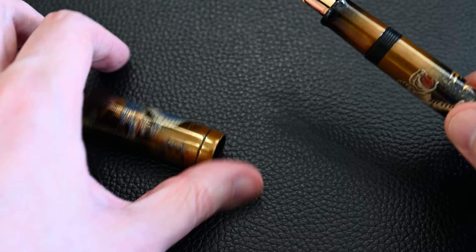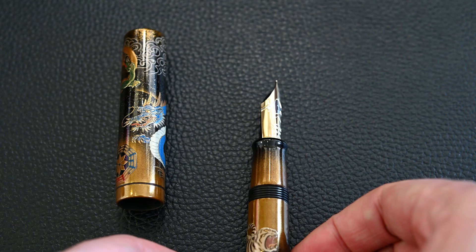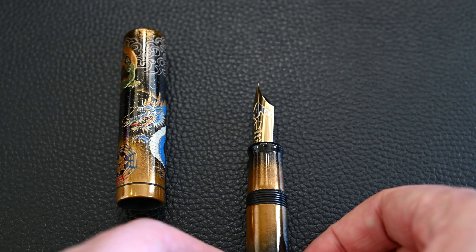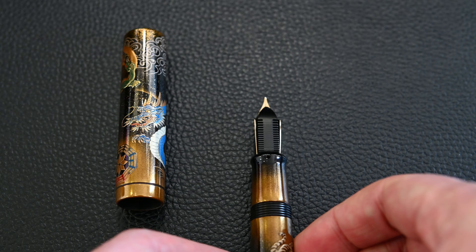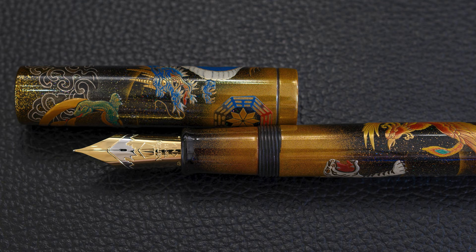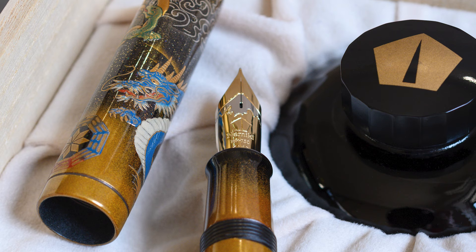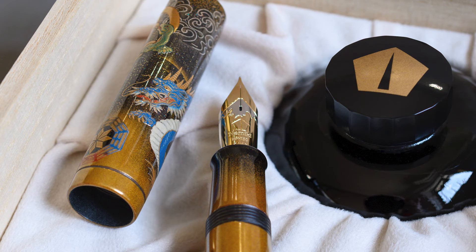Unscrewing it here, this is the size 50 18 karat gold two-tone nib with rhodium plating on the Mount Fuji snow cap. It's a very large nib as with all the size 50s, and the back is a plastic feed coated with urushi. The section has the same gold patterning so it doesn't stand out from the rest of the pen. These nibs write very smoothly with a wet flow controlled by the valve — there's not a lot of feedback unless you have them modified. It's a massive pen well-shaped for a big hand; some people fall in love with this writing style immediately, but for others it's quite unwieldy, so you really need to try one and see if it's a good fit.